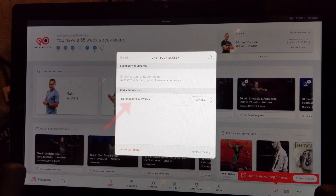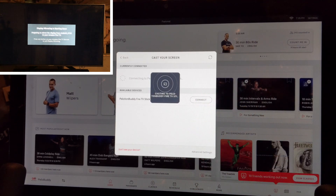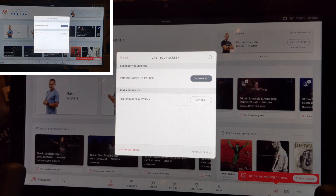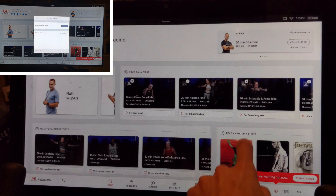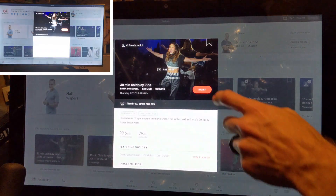Once you see your Fire TV Stick appear in the available devices list, hit the Connect button next to it. Both the Peloton and TV will show a connecting message, and after a few seconds you'll see your video on both screens. At this point you can proceed with your workout like normal and watch the video from either your Peloton screen or your TV.